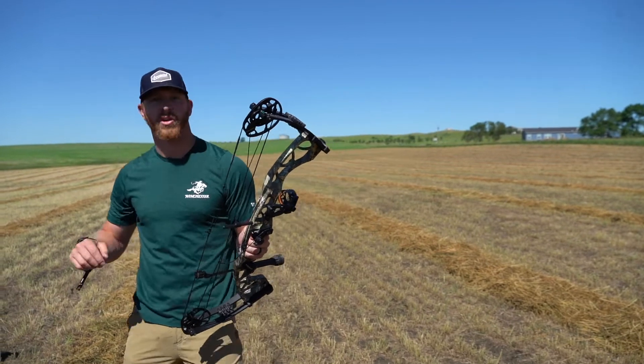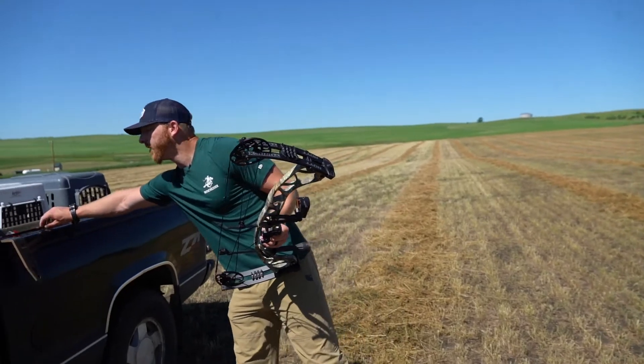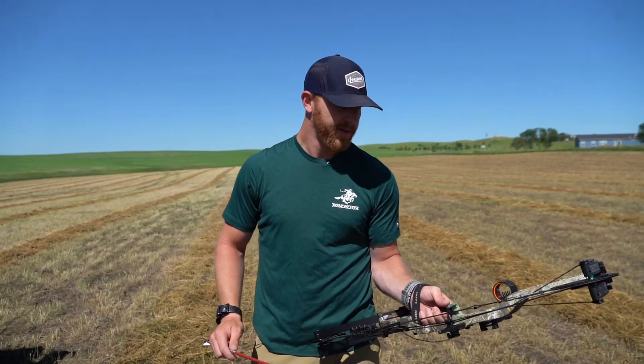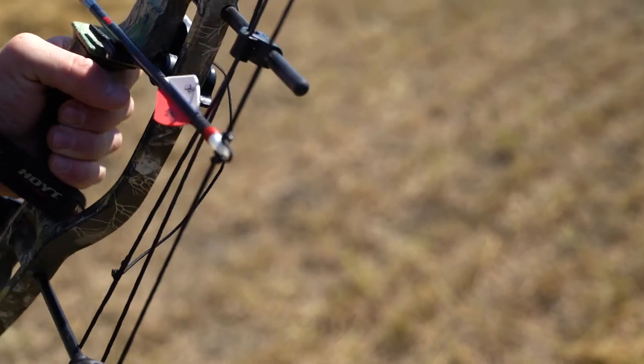I bought my first bow — a used Hoyt back in 2010 — for about 600 bucks. And now here they are with a new bow you can get fully loaded, don't have to worry about what anyone else did to it. Get a new bow, 600 bucks.